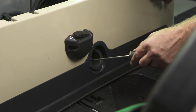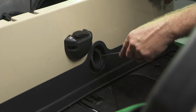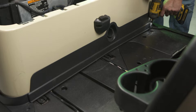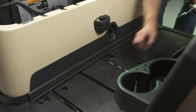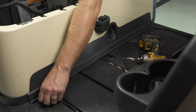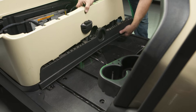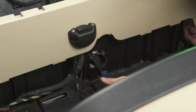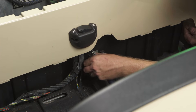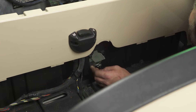Locate the charging port cover release tabs. Insert a small screwdriver or pick in the release tabs and carefully pry the outside ring off. Remove the three T40 bolts securing the trim panel below the charging port. While lifting up the body at the seat base, roll the bottom of the trim piece forward and out. Remove and retain the three Phillips screws securing the charging port. Remove the charging port through the hole towards the rear.